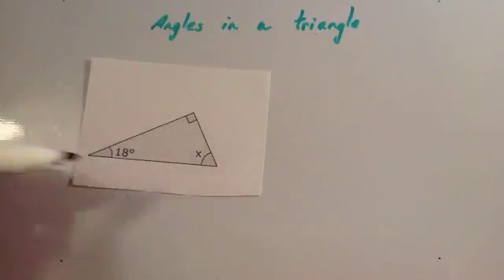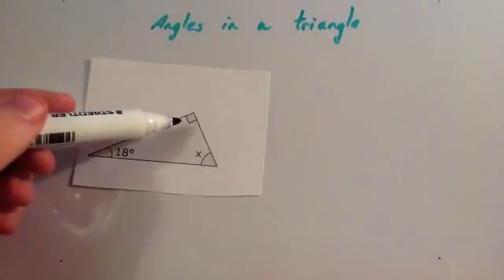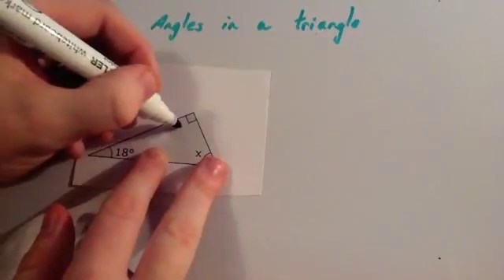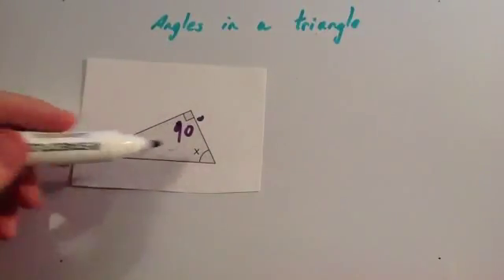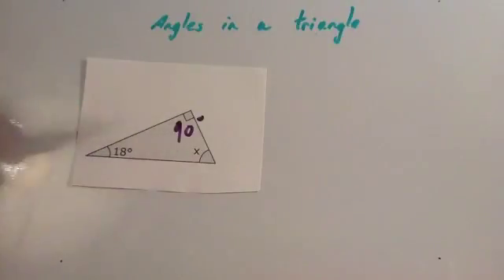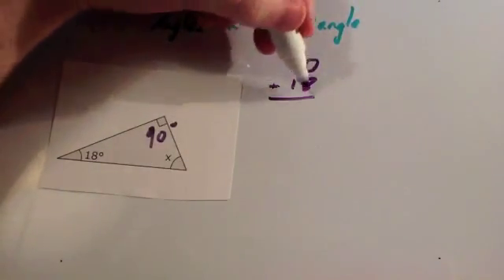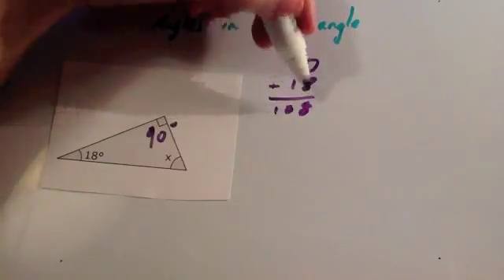Now we're going to do another type of question. Here we've got a triangle — it's a right-angle triangle. You can see it's a right-angle triangle because you've got the little square symbol in one of the angles. Remember, if you see one of those, you can write 90 degrees beside it. We've got to work out the missing angle, so we add together the two angles we know — the 90 degrees and the 18 degrees — and take that away from 180. So 0 plus 8 is 8, 9 plus 1 is 10, giving 108 degrees.